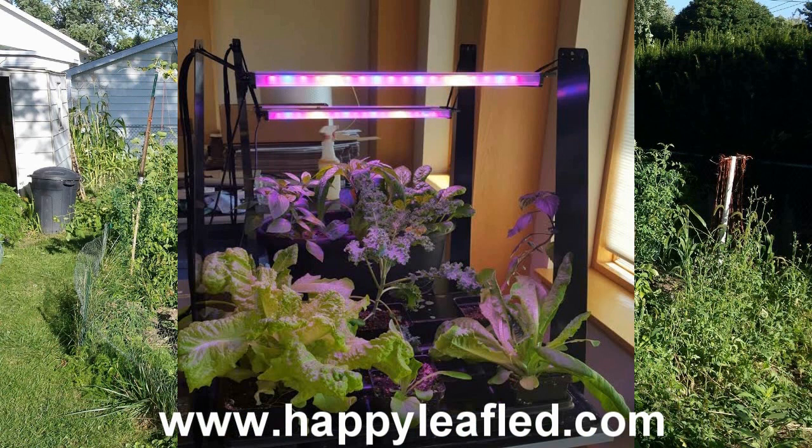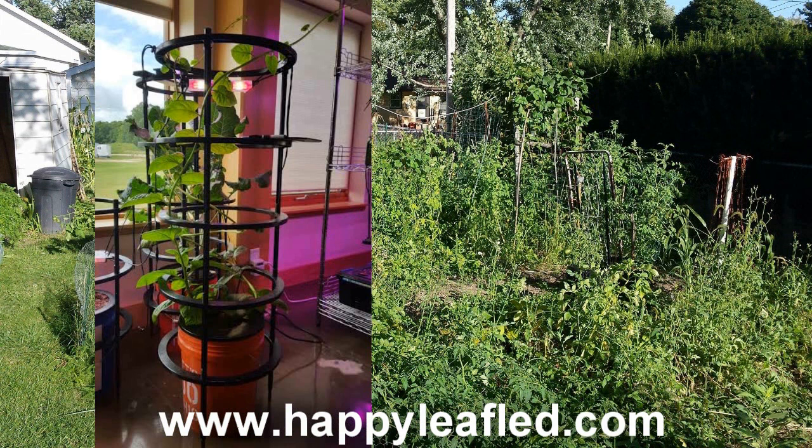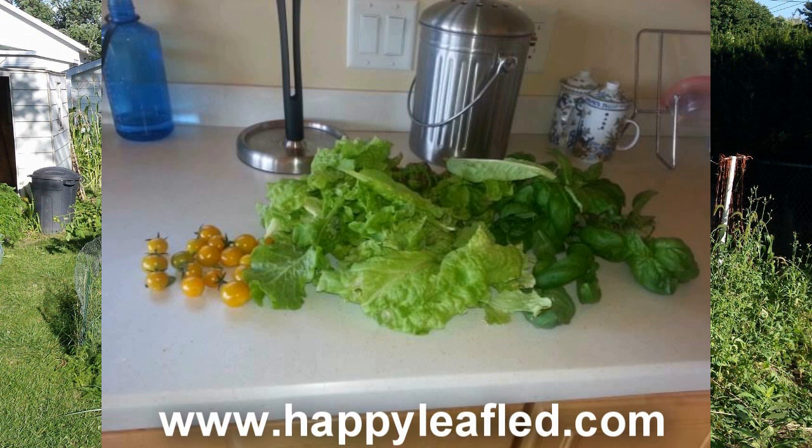HappyleafLED.com — commercial grade grow lights with a home gardener's affordability. No fans, no motors. Simply plug in and grow. Great for seed starting, lettuce, to full-grown tomatoes, all indoors. HappyleafLED.com.